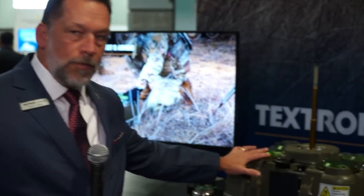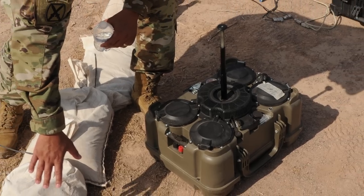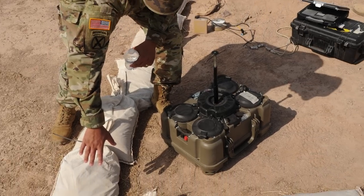Here we have our Close Terrain Shaping Obstacle, which the U.S. Army calls the XM 204. The system itself is contained in an 86-pound carrying case and incorporates both seismic and acoustic sensors. Those sensors detect enemy heavy armored vehicles; once detected, the system fires a rocket that goes up to a certain height, searches a track area, and then fires an explosively formed penetrator down through the top of the engine compartment.